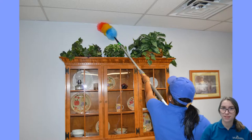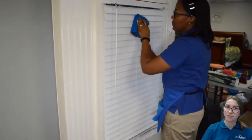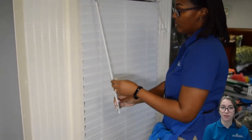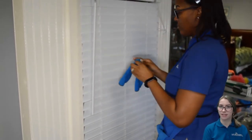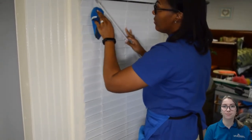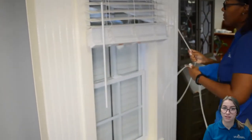Start with dusting the high parts of the room. To do this, use a polywood duster. These are used to dust drapes, window toppers, blinds, and shutters before moving on to the lower parts of the room. When dusting blinds, use the pattern of dusting from top to bottom and left to right. When you're done with one side, flip it to the other side and repeat the same motions — top to bottom, left to right. Then pull up the blinds to clean the window sashes and sills, just as demonstrated in the video.